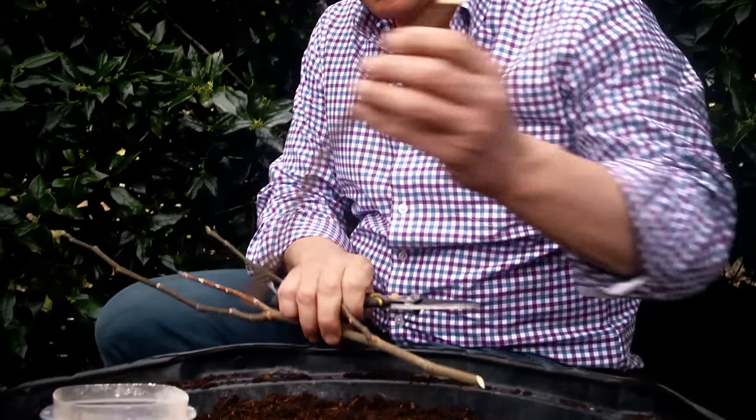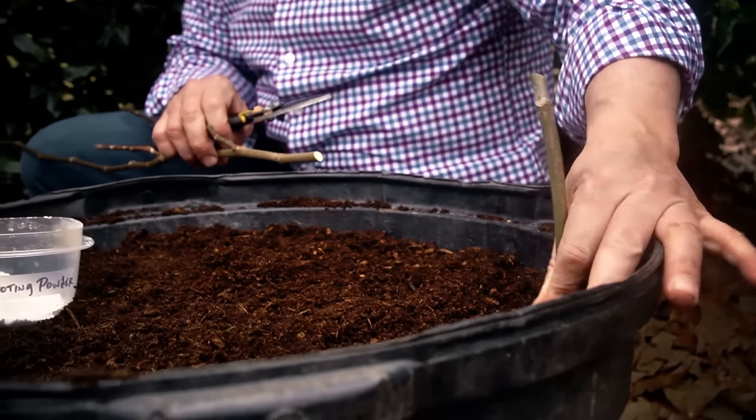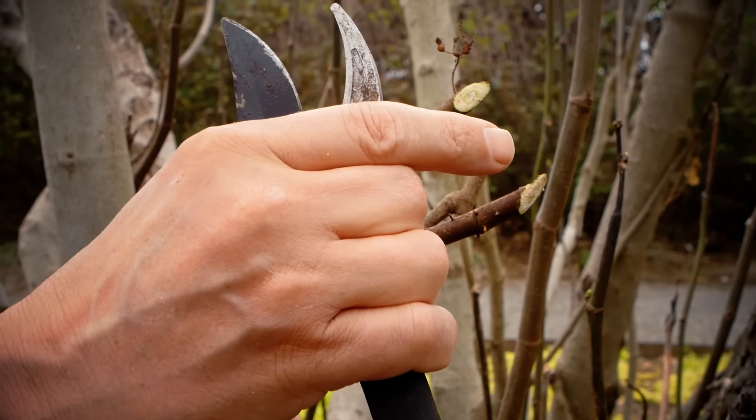What I'm gonna do is cut these in lengths of about 10 inches and stick them in a moist, very loose soil, and in about six weeks you'll see lots of little roots coming out of here.